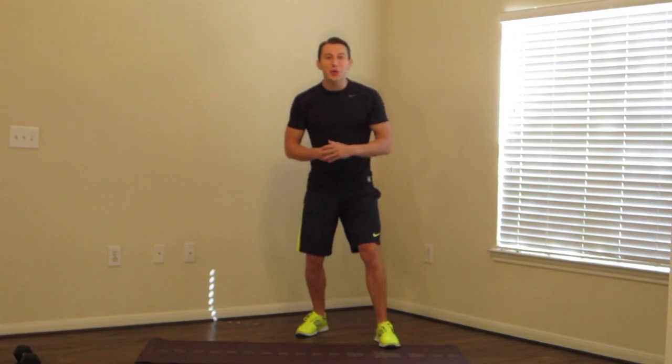Hello everyone, I'm Coach Kozak from HASfit and welcome to my isometric workout. An isometric exercise is an exercise where you hold any given position for a specific length of time. Isometric exercises are great for both strength and to burn calories. This workout is good for both beginners all the way to advanced training.